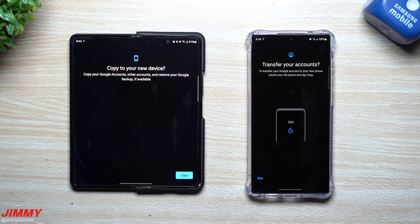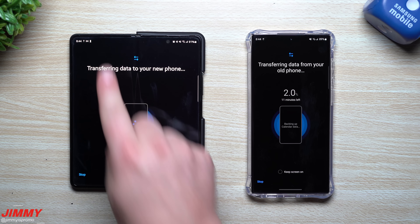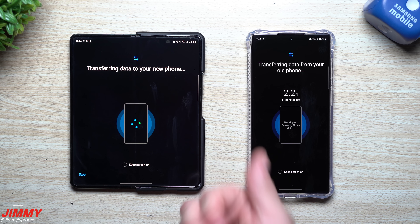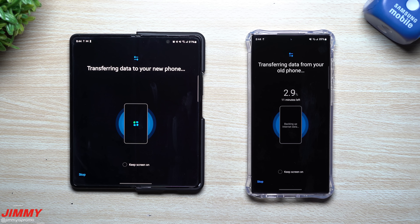Once connected, hit the Copy button and unlock your phone. The first time you type in your PIN, it moves over your Google accounts, then it asks for your PIN or fingerprint one more time to move over the rest of the data. We're already 2.7% done with 11 minutes left. You can keep the screen on to watch, or it will dim down — that's all there is to it.